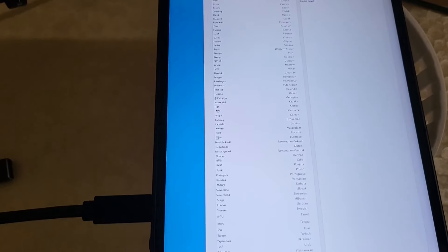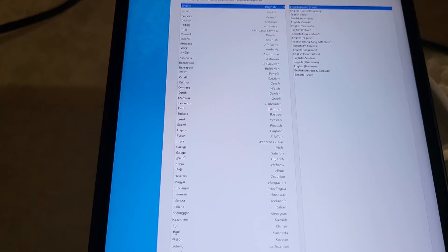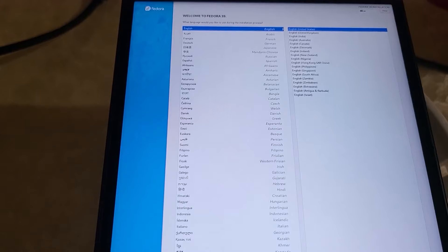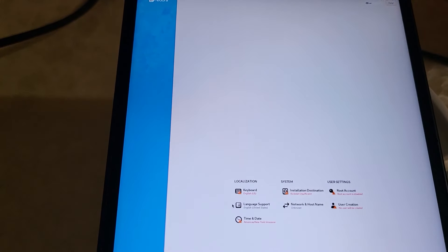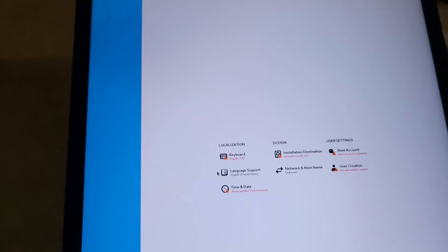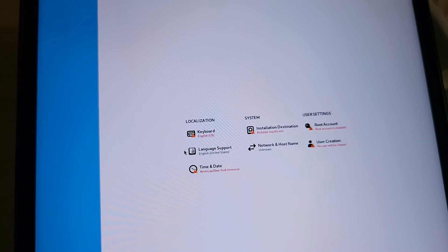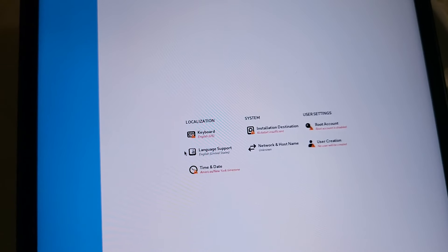Now we're in the installer, and as you can see it's in portrait orientation due to the native portrait screen. From here we just need to go through the menus. Choose English, click continue. The yellow warnings need to be set up. One tricky thing: the network for internet doesn't show the yellow symbol, but you actually require it for the installation. So you must set up the internet as well. For keyboard, I'll do English, done. For time and date, set your time zone.